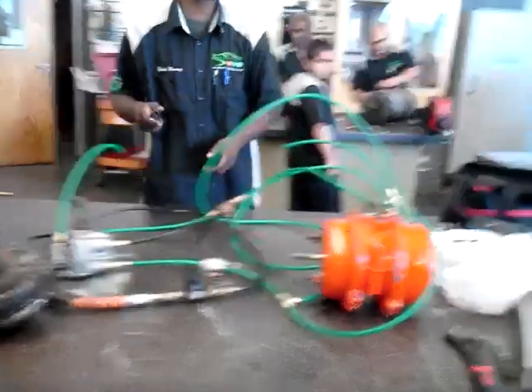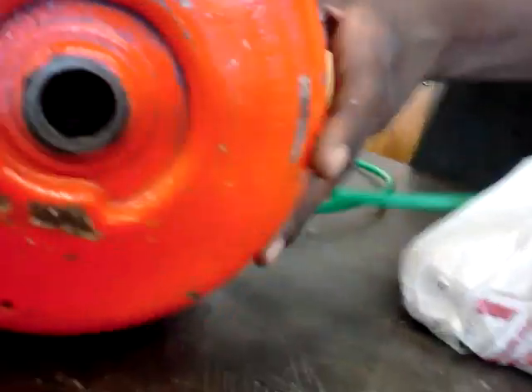Now, this whole system runs on 100 PSI pressure. To demonstrate the anti-compounded feature of the emergency brake, we don't have the case, so you really can't tell.